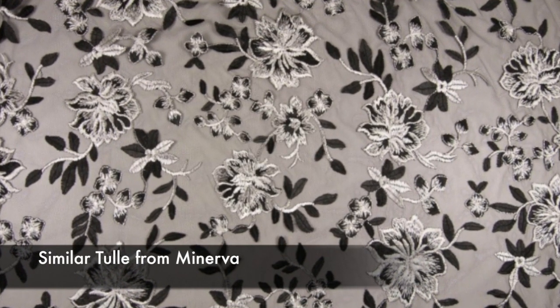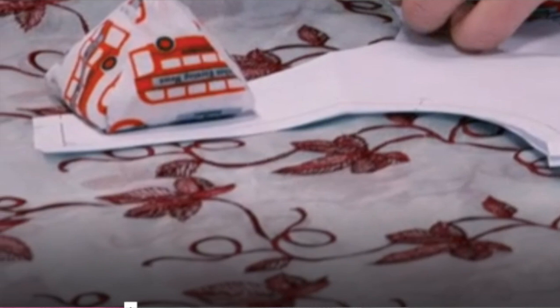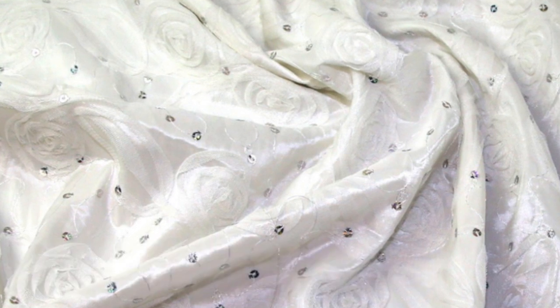Liz used tulle and Claire used an organza with embroidery on it. My only comment was that both Liz's and Claire's were see-through, which just seemed a bit strange even though you'd wear something underneath. Nicole I think realized too late that the fabric she chose - although it did hold its structure - had embellishments on it, sequins or beads and embroidery, and it was just a nightmare to work with.